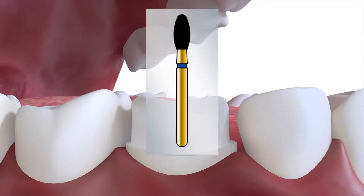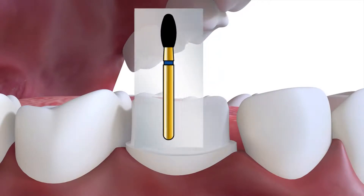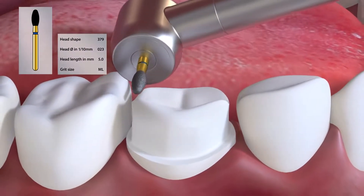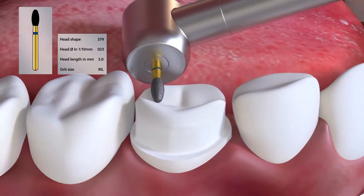The occlusal reduction can easily be carried out with a 379023 burr. However, this burr tends to round off the detail and reduce the occlusal contour.